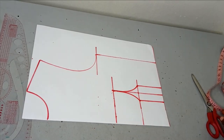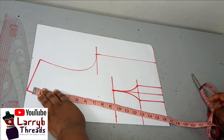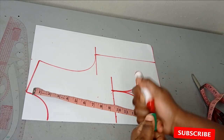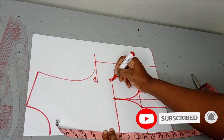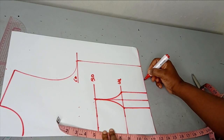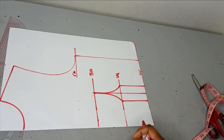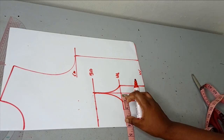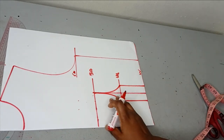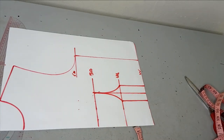To make this blouse, I already drafted my basic pattern here — this is the basic bodice. This is my chest line, this is the bust point, this is the underbust, and this here is the waistline. From the center front I went in by four inches, which is my nipple-to-nipple measurement divided by two, then out one inch and connected it down to one inch before my bust point.